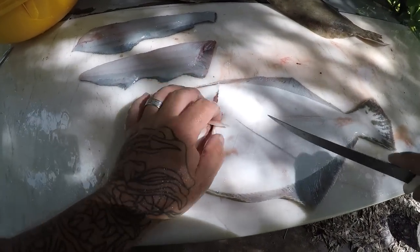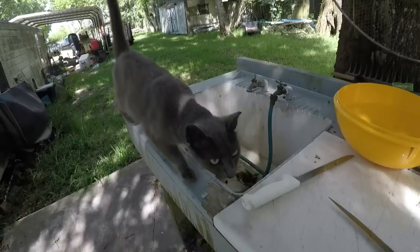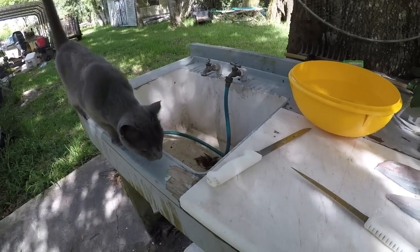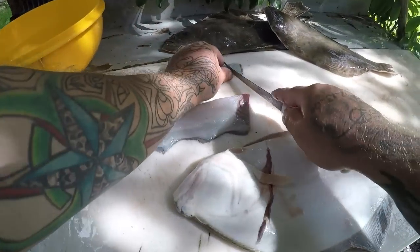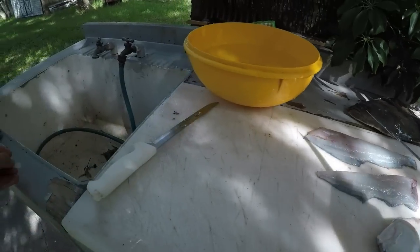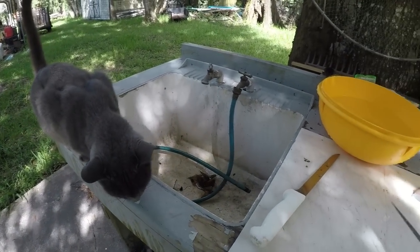I got a little bit of a shadow here. We got a cat up here - let's see if you can see this cat. Little stray cat, call him Charger - he's just a stray cat that comes around and he wants some fish. Let me see if I can get him something real quick to keep him happy. Here we go, Charger. He loves fresh fish, this cat.